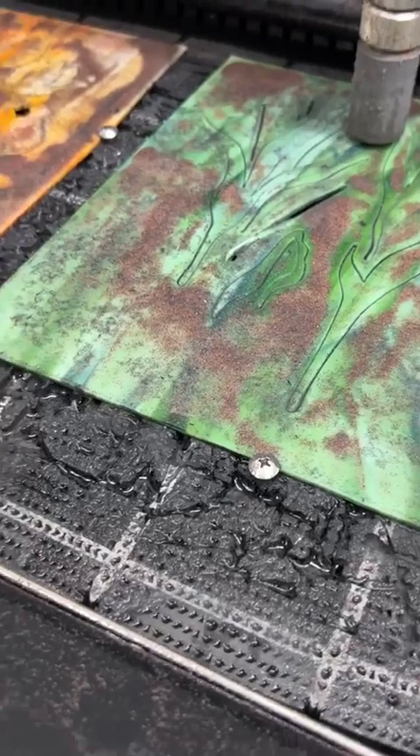The bed gets worn out pretty good — gets cut into. We can flip the bed over. We're not really sure how many projects, but it depends on how complicated the designs are and where you place your pieces on the bed. You can move stuff to a corner that's maybe not so chewed up. As long as you can attach the piece and make it secure, you can pretty much still cut on it — it goes a pretty long way.